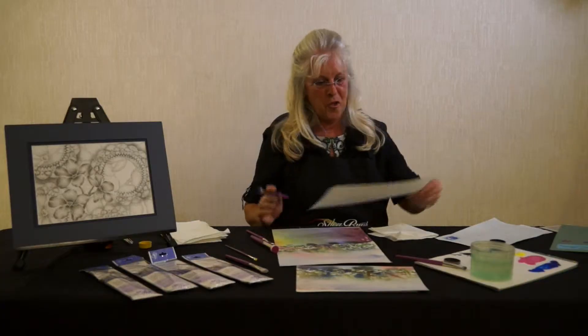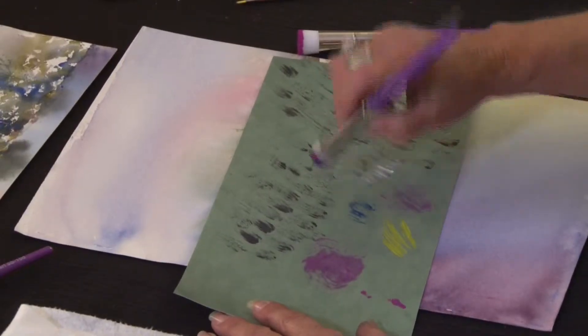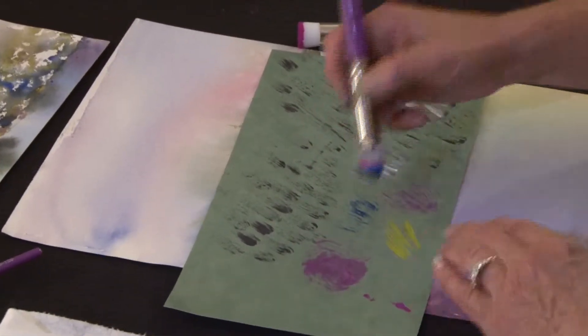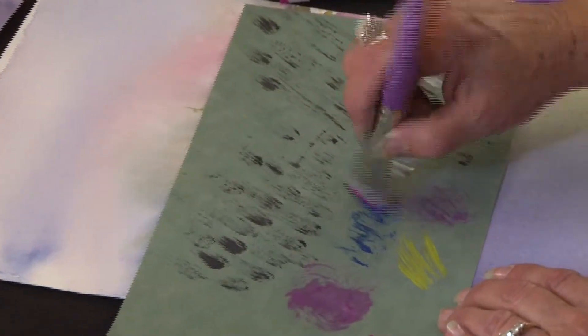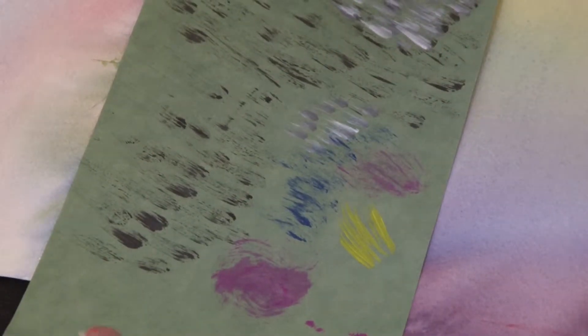Another thing I like to do with it that most people wouldn't think to do — look, because of these wonderful fine stiff taclon hairs, you can create a multitude of textural brush strokes: create fur, grass, almost anything with them.